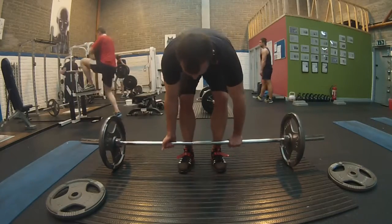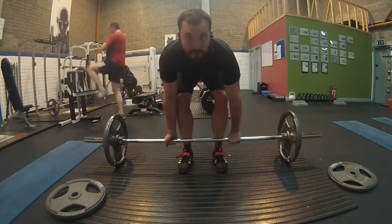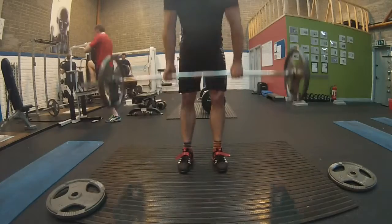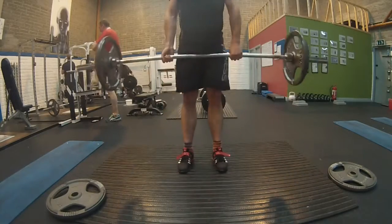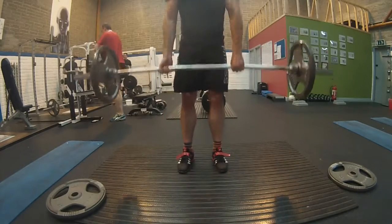Welcome back to my channel. This is me back to 5x5 for deadlifts this time around. This is the first warm-up of 5 repetitions with 60 kg, where I'm struggling a bit because I'm thinking so hard about keeping my form correct and keeping my back straight — that's why I have such a silly face.